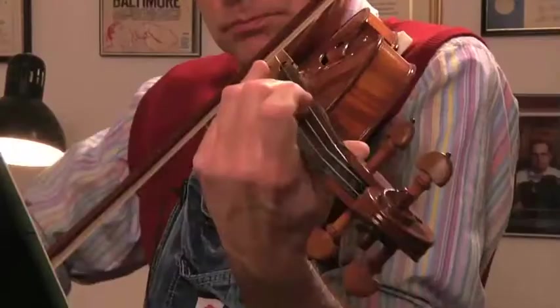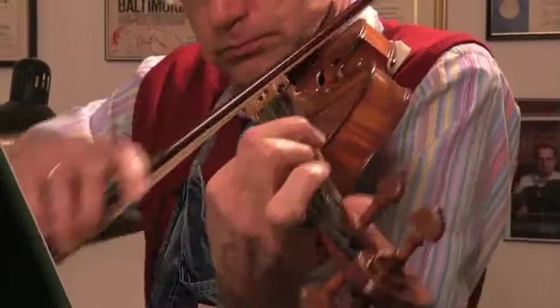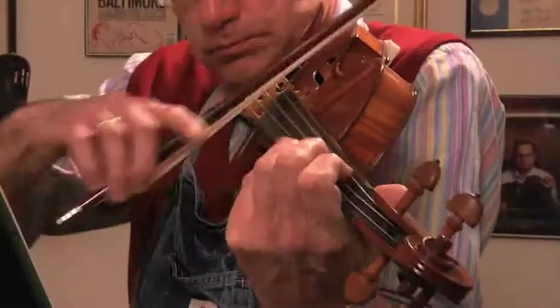My wife suggested that, well, you've always been interested in violin making — why don't you try a summer course, do something different over the summer. I made a gradual transition from orchestra musician to violin maker, and it took me four years.